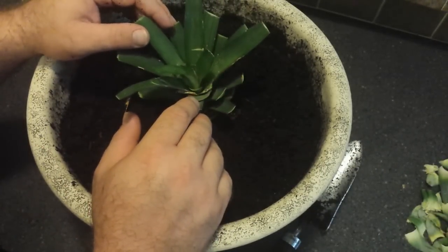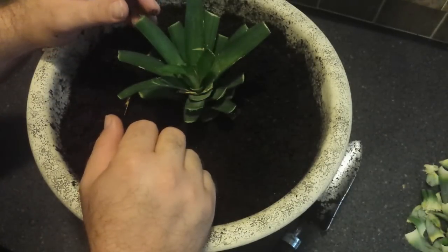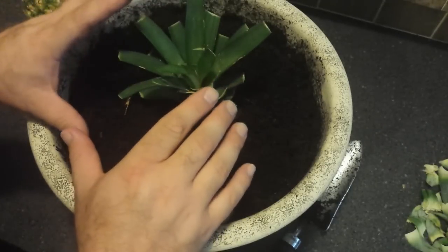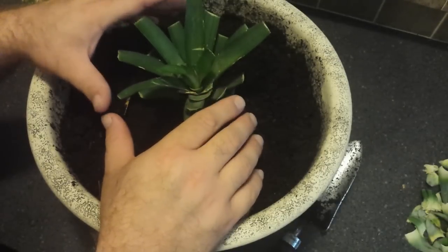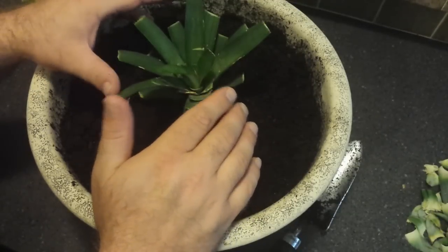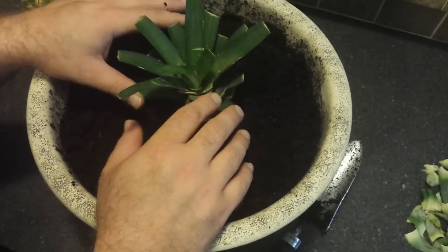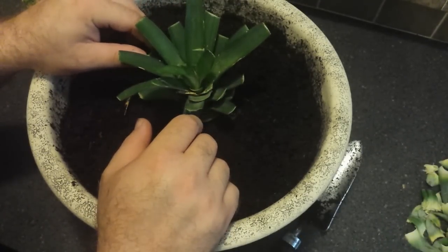That's the whole process from beginning to end — now we just have to wait about two and a half years. If the cats don't dig it up, I'll be sure to come back with an update! We're doing this in a container because our area gets too cold in winter to leave it outdoors year-round. For now it'll sit on the front porch, but as seasons get cooler we'll bring it inside to keep it thriving. Leave any questions in the comments below!